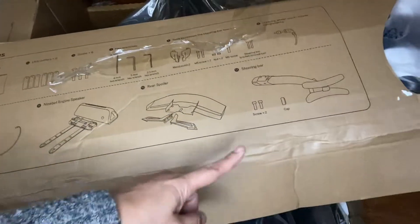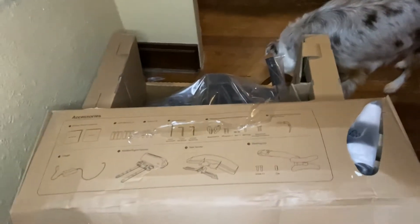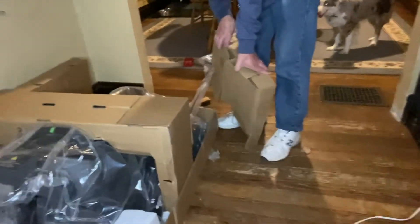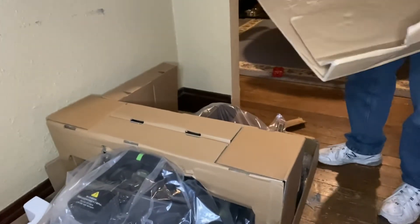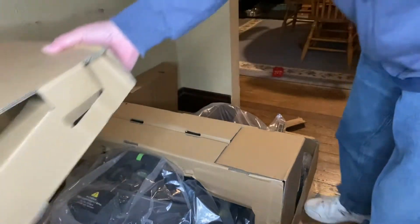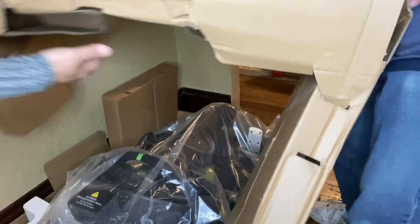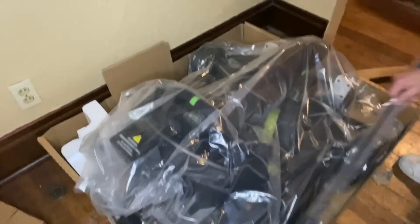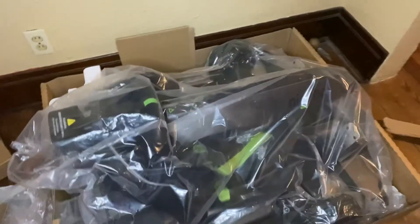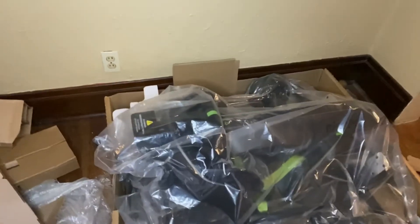So this is inside the box. This is very nice. It's really nice, very nice. It's good packaging, right?